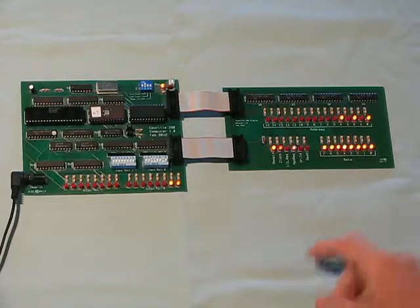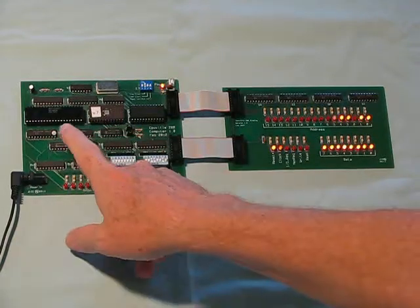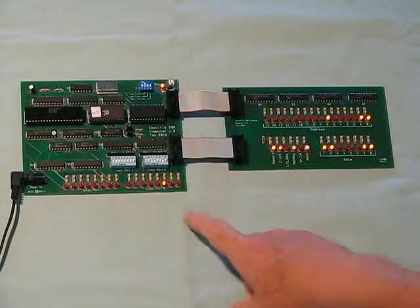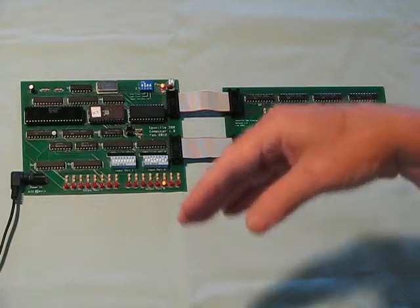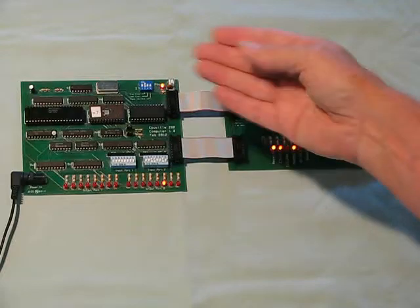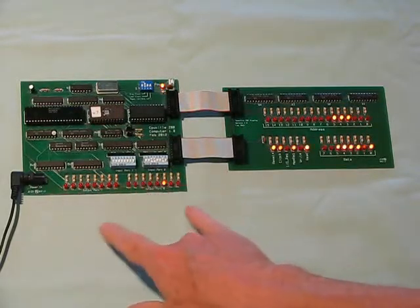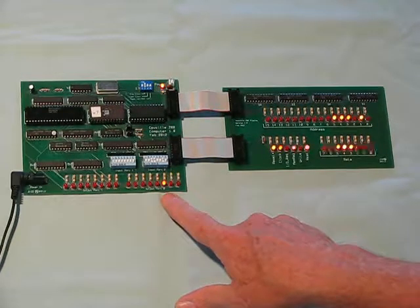This is the original Z80 computer kit. Right now it has a Z80 processor plugged in and an EEPROM that runs Z80 code. It's currently executing on a very slow clock a program that I call Count to a Million. This program runs an internal counter 16 times, and after 16 times it increments a 2-bit counter that's displayed on these two ports. It's been running for a while, and right now it's up to 4.